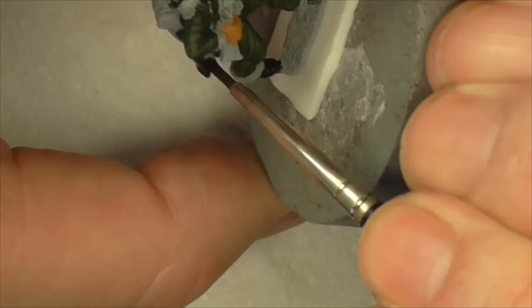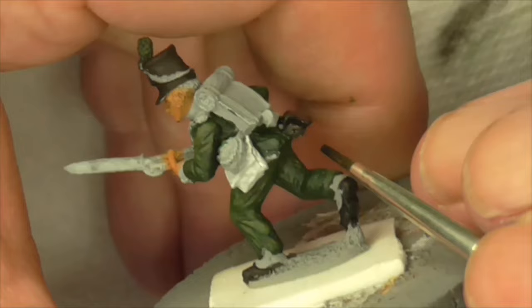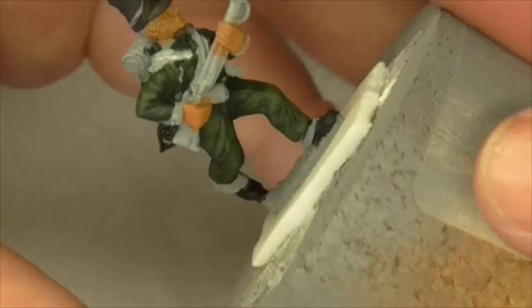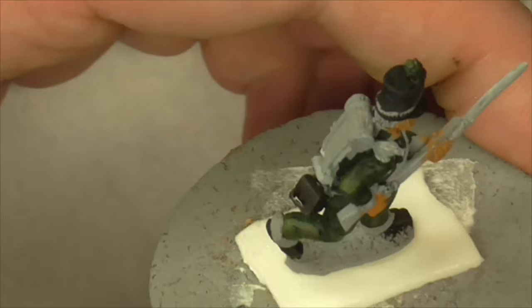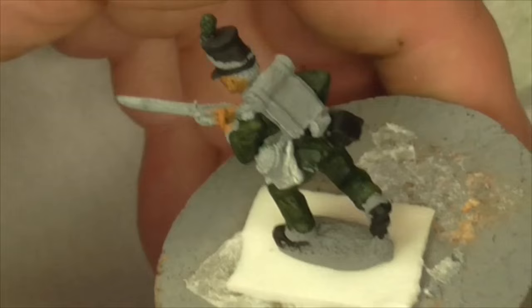Quite often these cartridge boxes would get knocked about and the black dye - whatever they were using - would chip off and show the leather and the wood underneath. So that's our black and brown mix done. Now we're going to go with the other mix - the same black but with the Dark Sea Blue in.